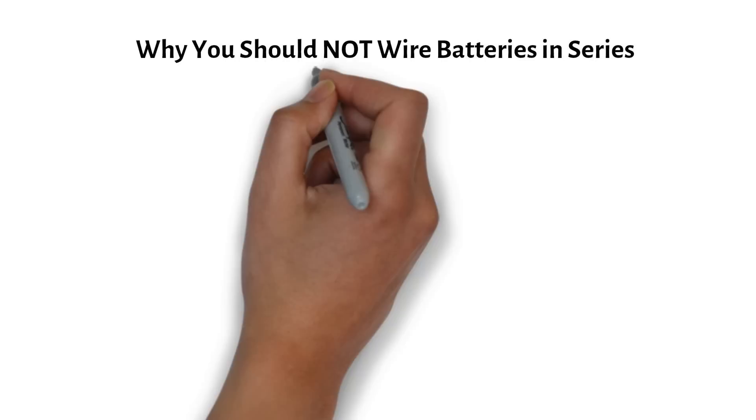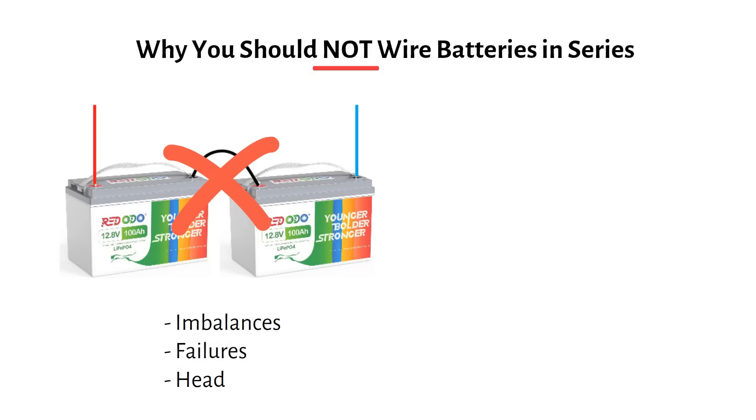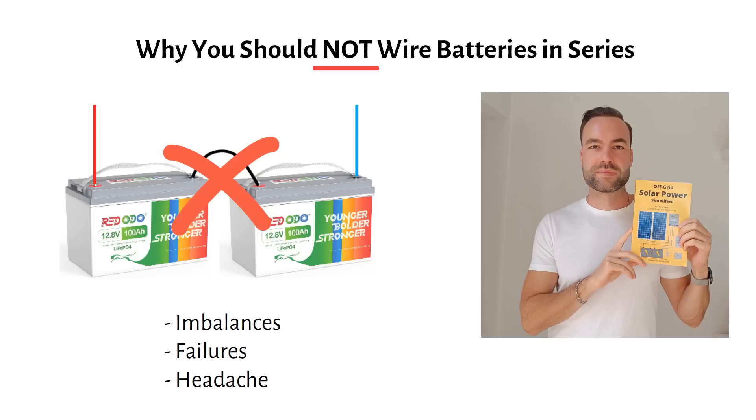It might seem simple to wire your batteries in series to boost your voltage, but this can lead to imbalances, failures, and a headache down the road. I'm Nick, author of Off-Grid Solar Power Simplified with over 2000 reviews. In this short video I will show you why wiring batteries in series is a bad idea and a better way to design your system.